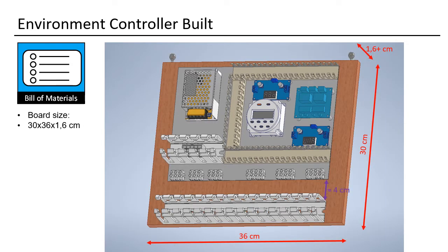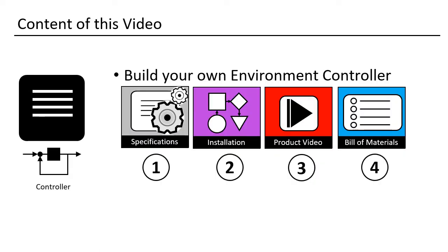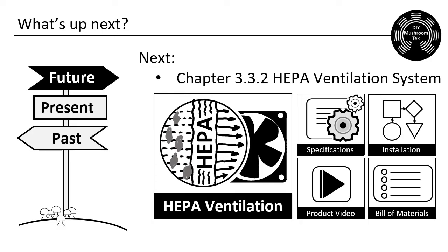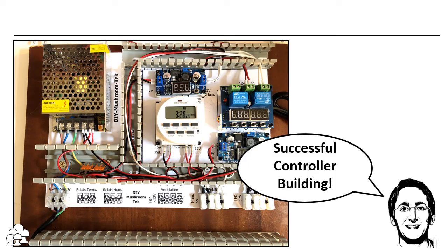That was my main video — the heart of a grow tent: the controller. What are your thoughts? Do you prefer the Inkbird solution? Please share anything that might be useful for your fellow builders. In the next lecture we will dive into the ventilation system — that one will be a lot easier. Thank you for spending your time with me. I hope you enjoyed it and even learned something. I am looking forward to seeing you soon again. Happy building!